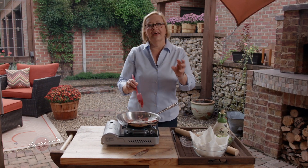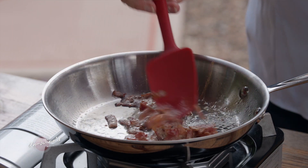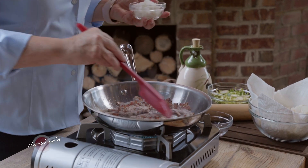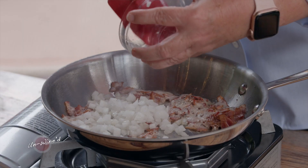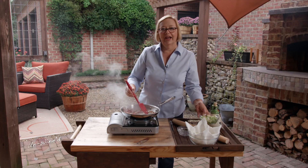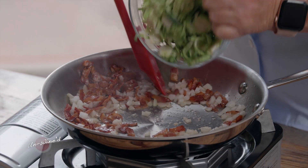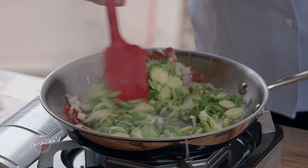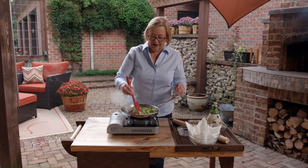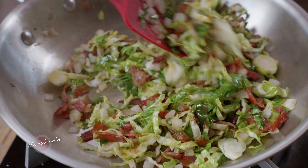Now I want to add a little bit of onion, about a quarter cup. And I want to add my Brussels sprouts — I have eight Brussels sprouts here, exactly eight Brussels sprouts. So about six pieces of bacon, quarter cup of onion, eight Brussels sprouts. What we're doing is just kind of emulating that roasting process here.